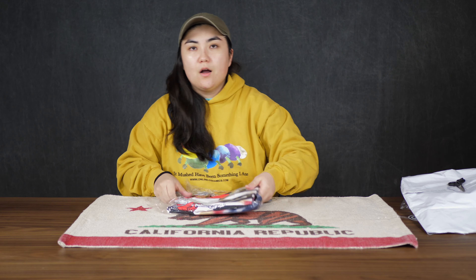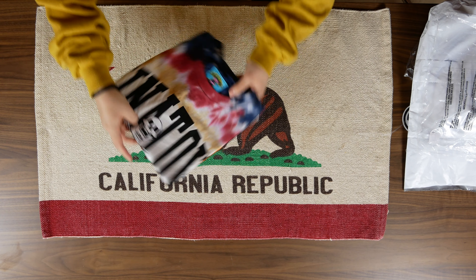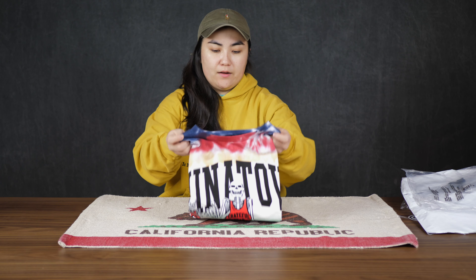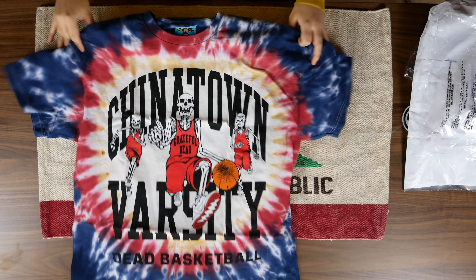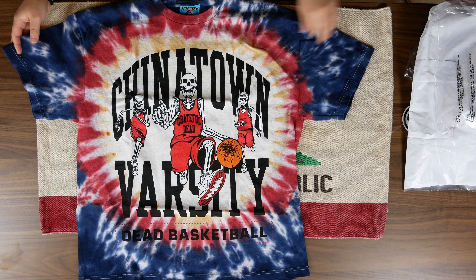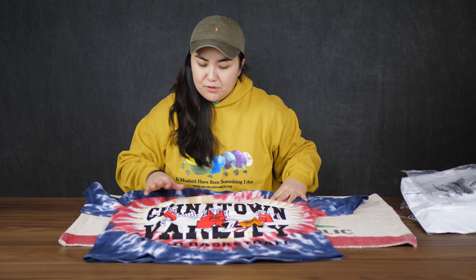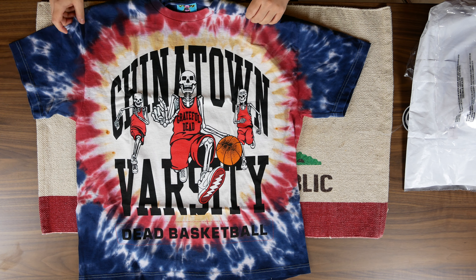Finally was able to cut that open. I really like the dye even just from looking at it. We got that nice Chinatown Market tag in there. Wow, this is awesome — that's got the huge graphic. This is really, really nice. The colors are really cool too — this blue and red and then yellow and white. It really mixes together well. It's not a color scheme I would think would go together, but this actually really, really works. It's this Chinatown Varsity Dead basketball design — he's got the Grateful Dead jersey on there. Very cool.